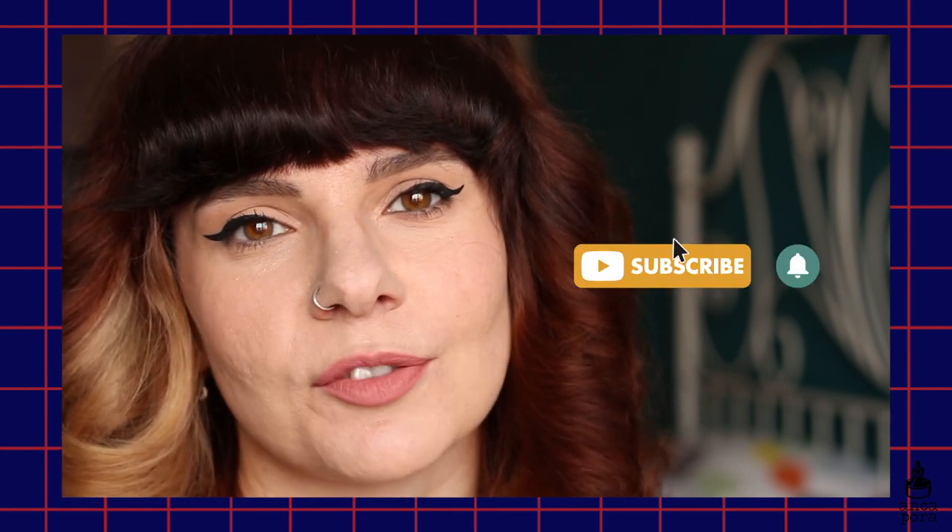Hi guys, welcome back to my channel. If you're new here, my name is Anka and I do art and illustration related videos, so if you're into that make sure you subscribe and check out the other videos on my channel.